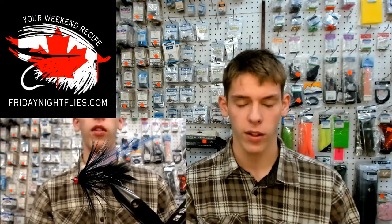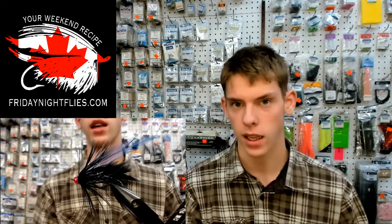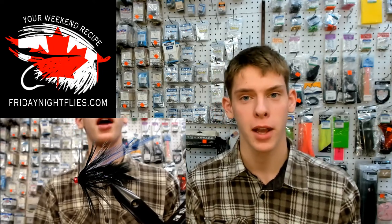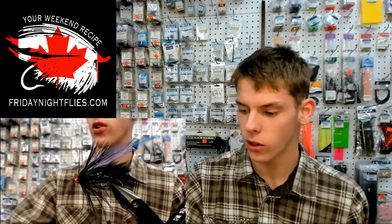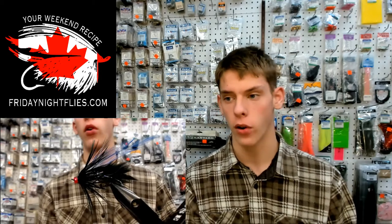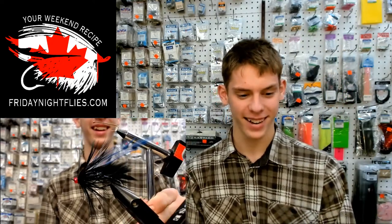That's my fly for this Friday. Thank you to all our sponsors again — this show would be a lot more expensive without you guys, and wouldn't be nearly as cool either. Having Solar Res — I didn't know about the company until we got them as a sponsorship, and now anyone who asks me about a UV resin, I'm straight away Solar Res. I've used Loon and I've used Solar Res and I much prefer Solar Res. If it wasn't for Griffin and the Mongoose team, I would still be tying on that old vise.